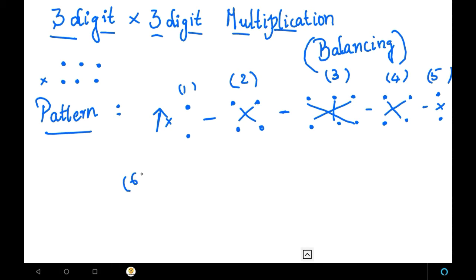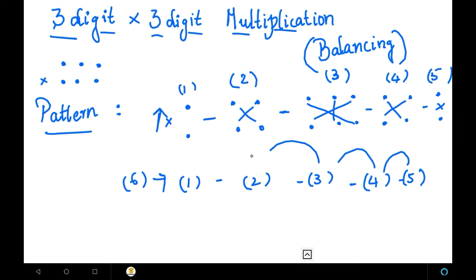The sixth step: after finding these products, bring them down and balance them. We know how to balance — the first basic method we learned is balancing. So we are going to balance them. I'm going to explain this particular pattern in an example. The example here is 234 into 567.